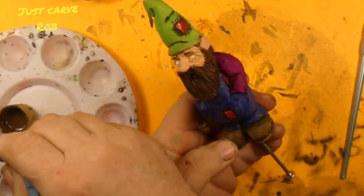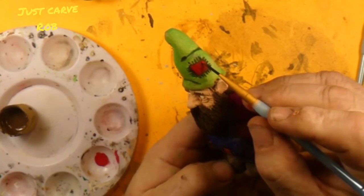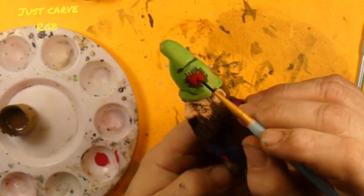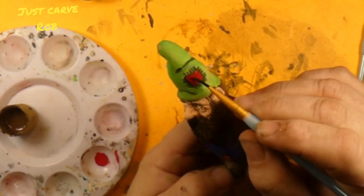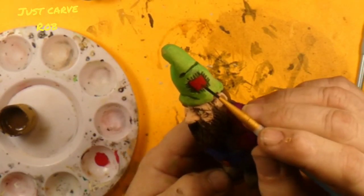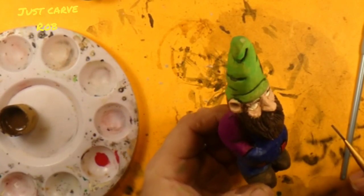And put the pupils in his eyeballs when they dry. Don't rush that step, guys. If you try putting the pupils in there with that ivory paint being wet, you'll end up with runny eyeballs.